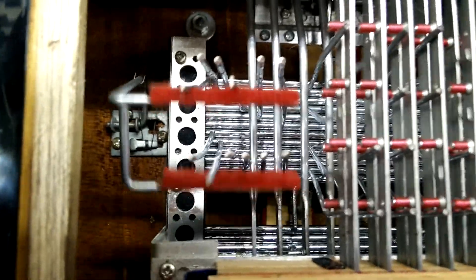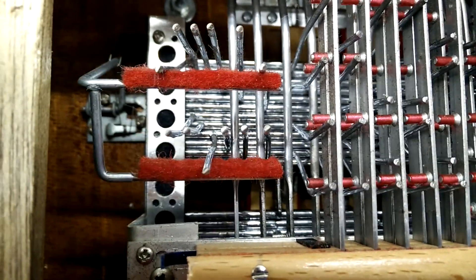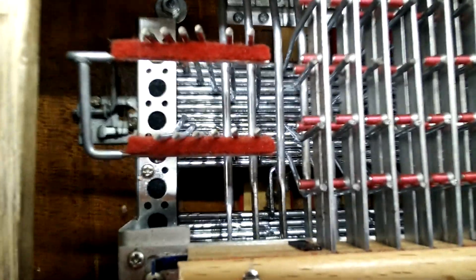There's each of the individual notes it can play. There's one chord, there's the next chord, the next chord, the next chord, the next chord, the next chord. Those are the chords on the top row.